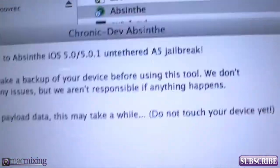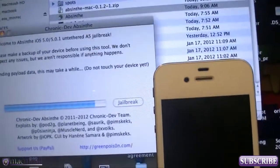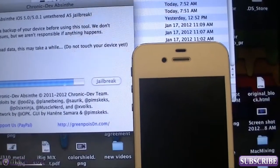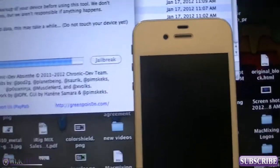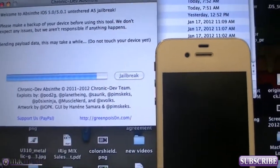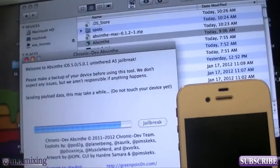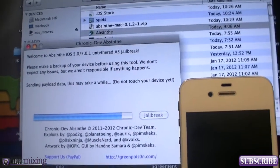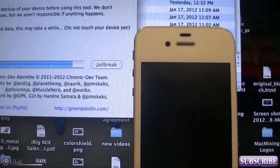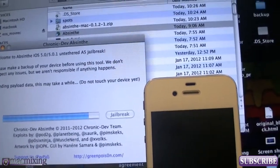Do not touch your device yet — that's what it says. Don't do it; you might screw it up, and they are not responsible if anything happens. So do this at your own risk. I have a lot of faith in these guys — they're very smart and talented people. Also, go donate to them; they have a unified PayPal account for donations. This will also work for the iPad 2 — any A5 device — just so you guys know.